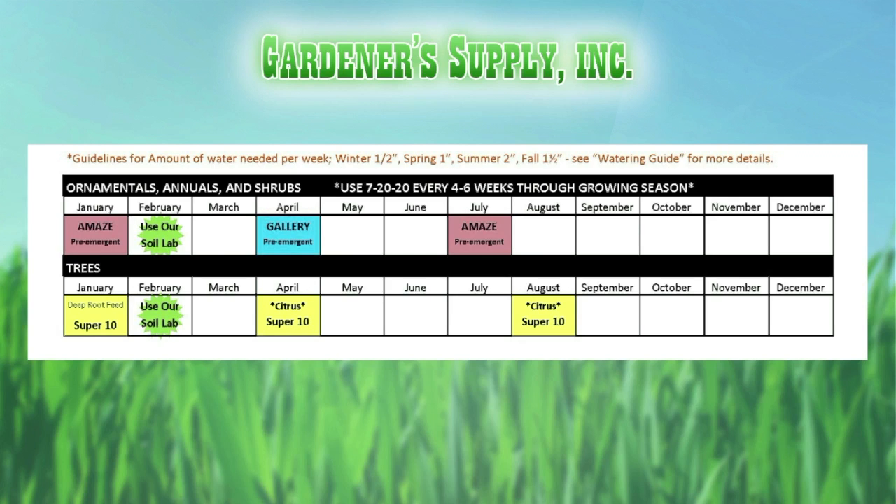In spring you see one inch, fall is an inch and a half. We have information at the store to help people dial in — what is a half inch of water? What does that mean for your sprinklers? Do you help them set that up as far as the time it's going to take?